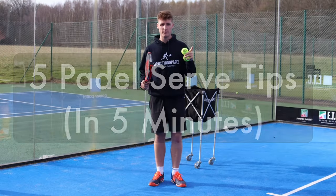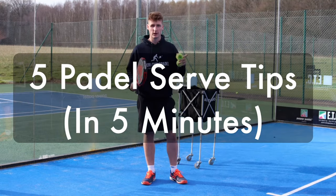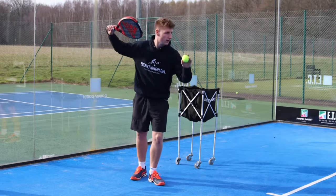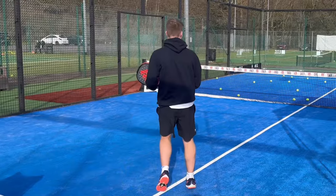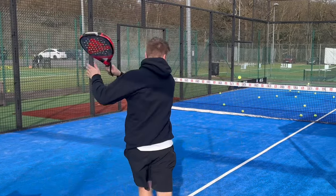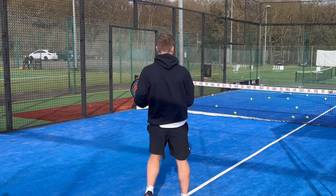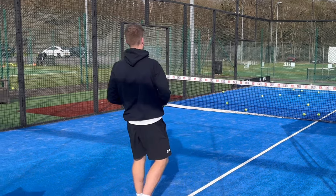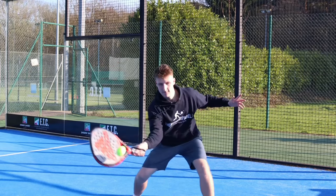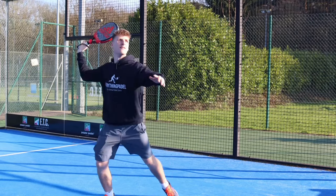Hey guys, it's you in for Everything Paddle and this is five paddle serve tips in five minutes. This video is all about changing your serve from an average hit just to get the point started to something really effective. I've come up with my best five tips for improving the serve and I've got one minute to explain each tip. Make sure you watch the end as in my opinion tip four and tip five are the most important. Let's get started.